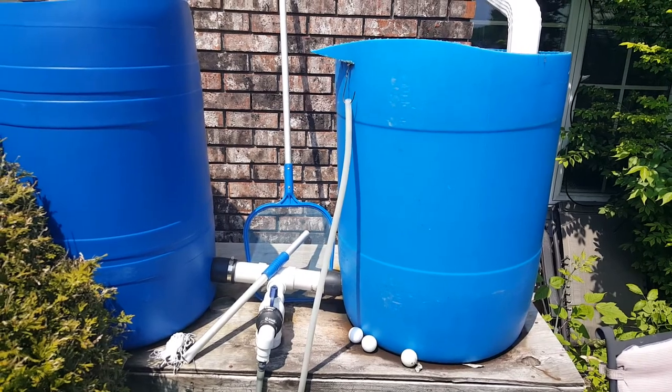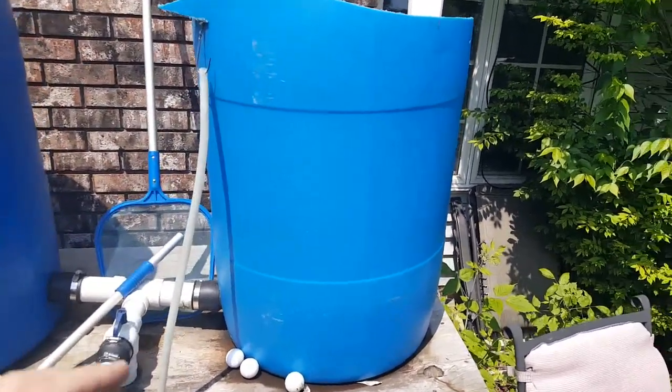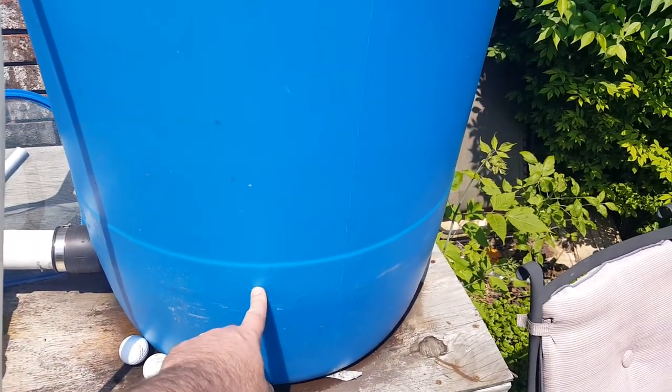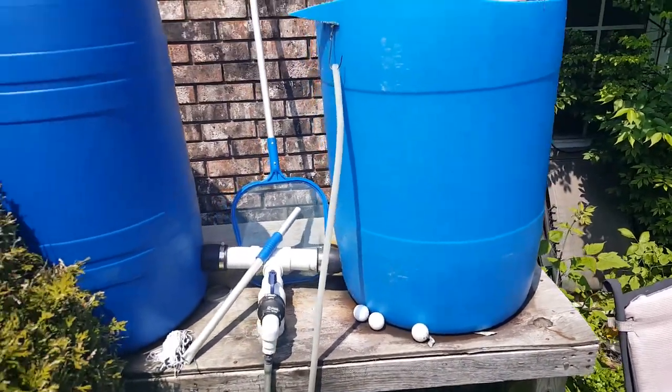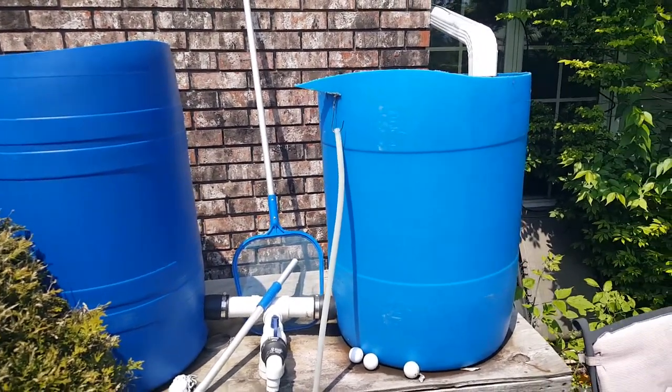So I have about a hundred gallons at any given time of rain water. We get enough rain water that it stays filled pretty much the whole summer. I can usually get it down to about here when the gardens are all going well, but I never really get them empty before it rains again.